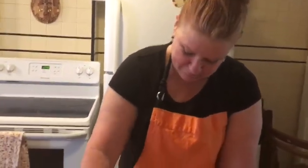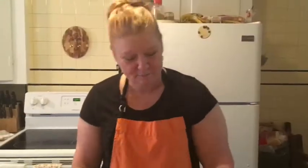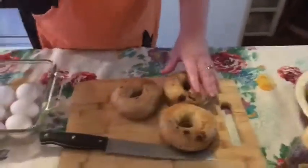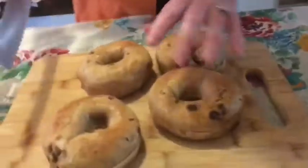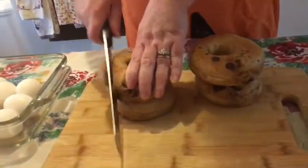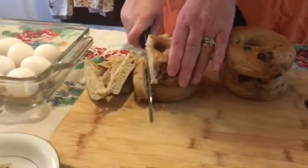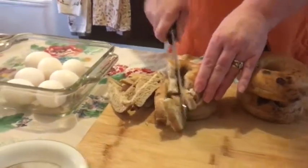Begin by buttering your casserole dish. All right, that's done. I'm just going to set that aside. Next, I'm going to cut up our four bagels. No particular rhyme or reason — you can tear it up with your hands if you feel like it. I just like to use a knife.